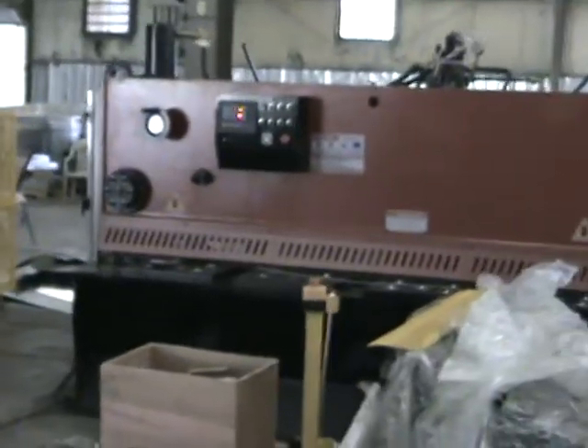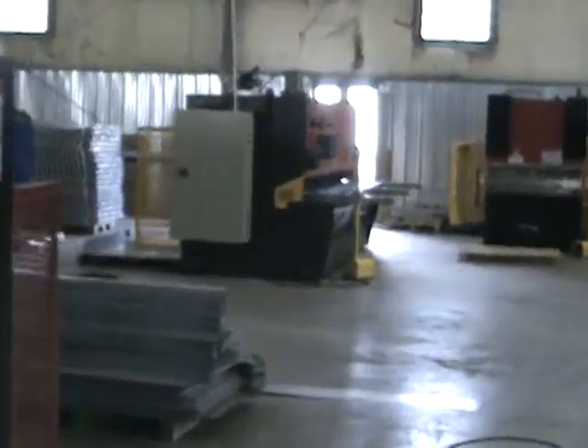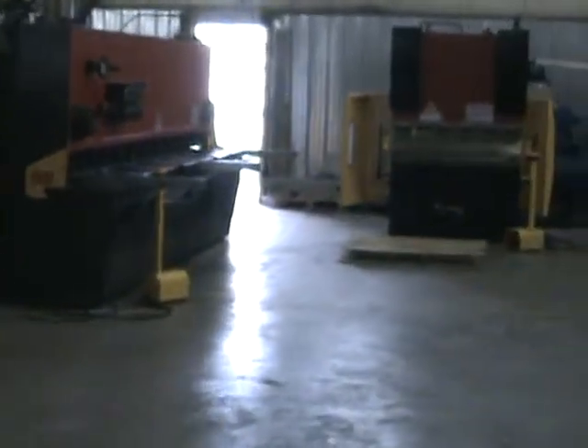This is Grand International. We import press brakes, shears, and turret punch presses.